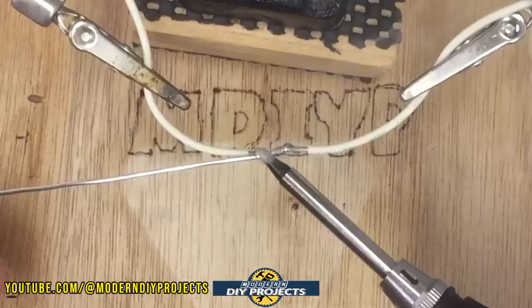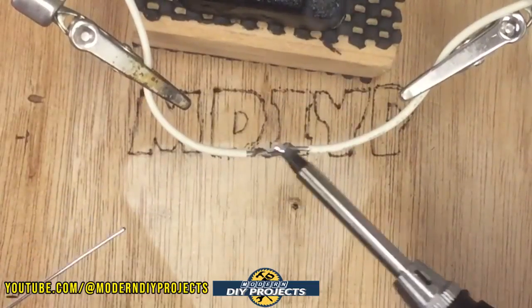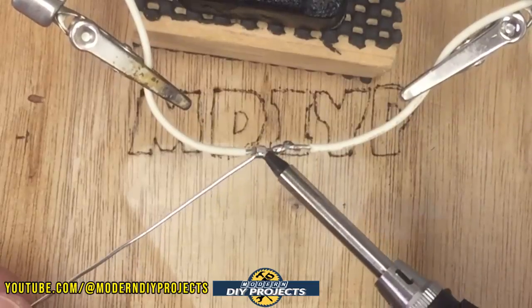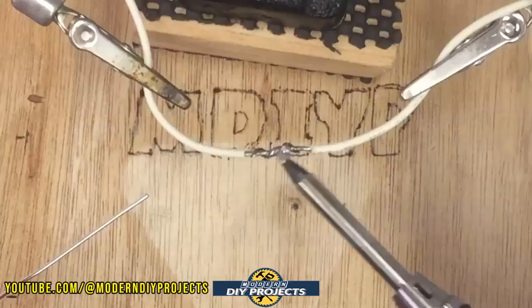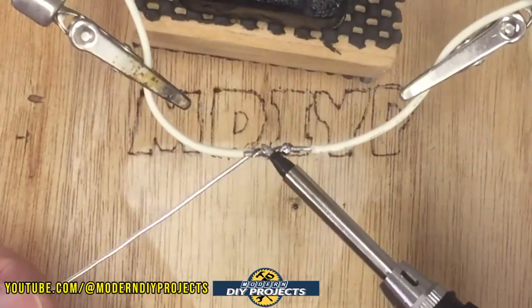It's already melting the solder very, very quickly. I already got some solder on this wire without even having to wait — just in the moments I was talking to you. It already melted the solder. This is really a quick little unit.